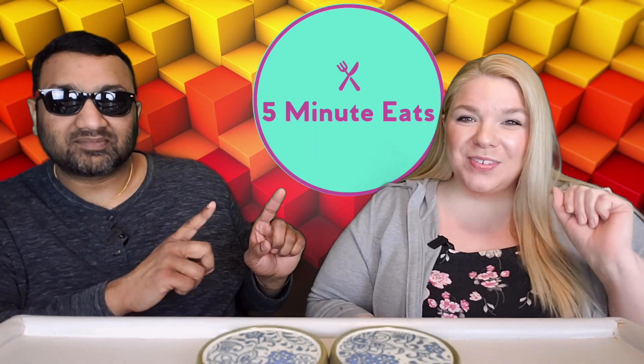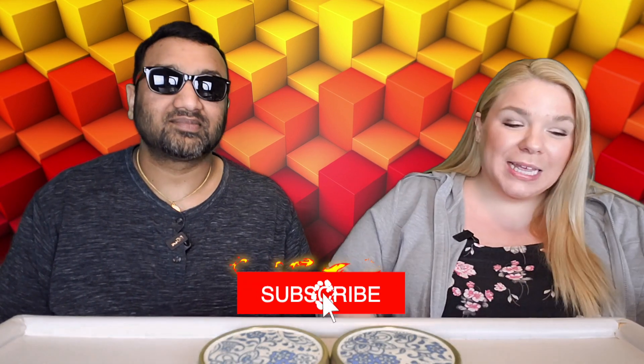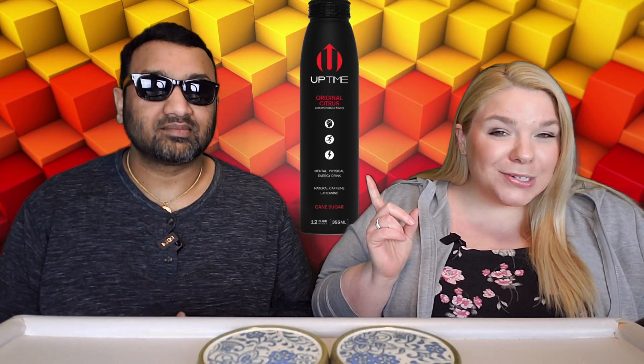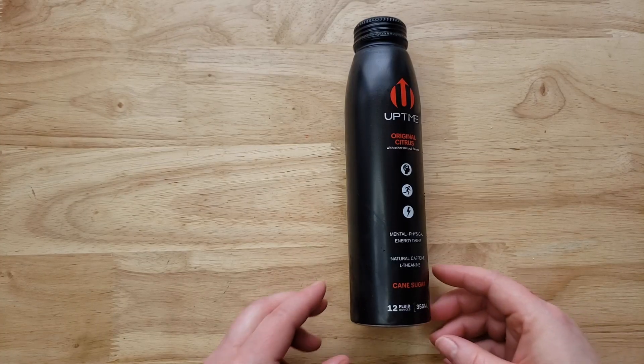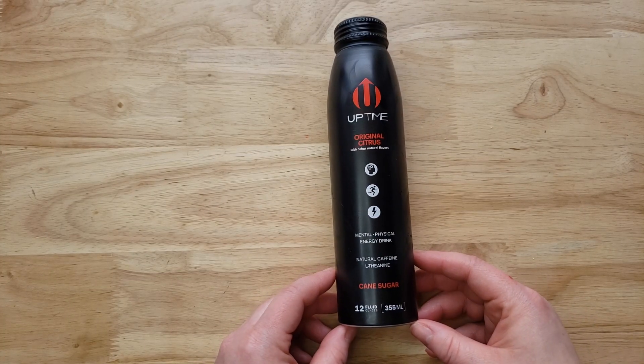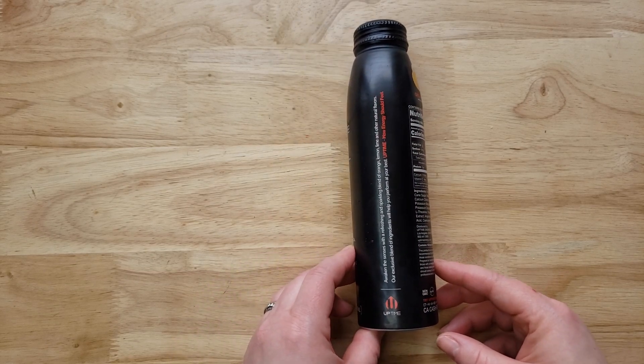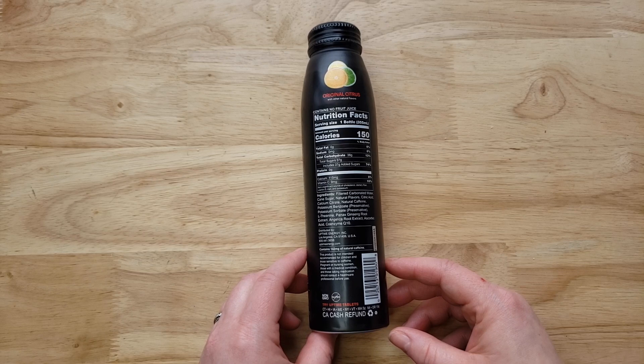Hey everyone, welcome back to Five Minute Eats. Today we have a new energy drink review. This one is the Uptime Original Citrus energy drink for mental and physical energy, with natural caffeine and L-theanine, cane sugar, and 12 fluid ounces.